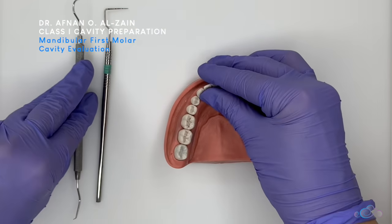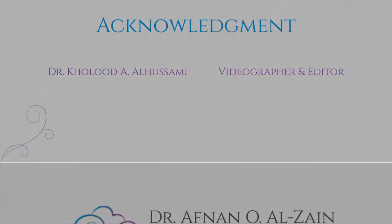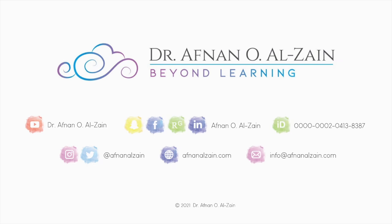Thank you very much and see you in the next video. Bye-bye.